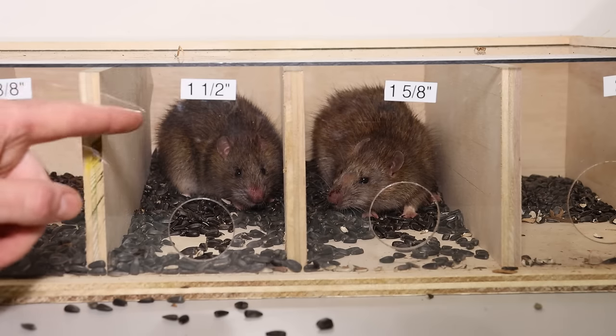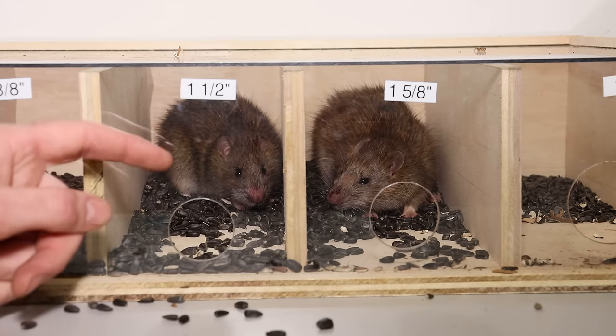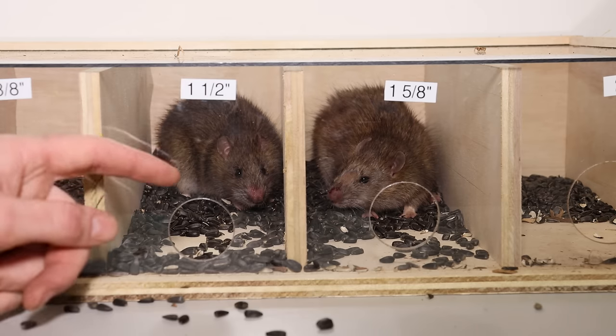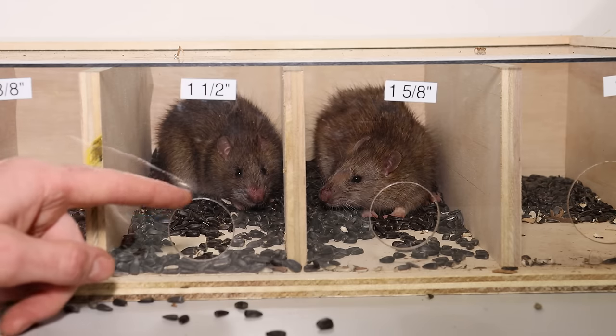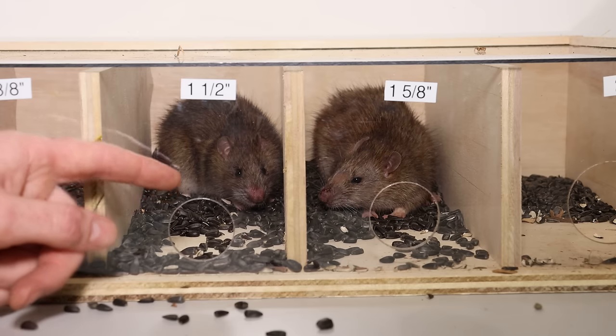Well that was a close one. This rat is slightly smaller and it squeezed halfway out but it didn't escape. Now what I'm gonna do is set up the motion cameras and place these back in the barn where I caught them — I'm gonna see if they can chew on the plastic just large enough to squeeze out. Then we'll know exactly how small of a hole the rats can fit.